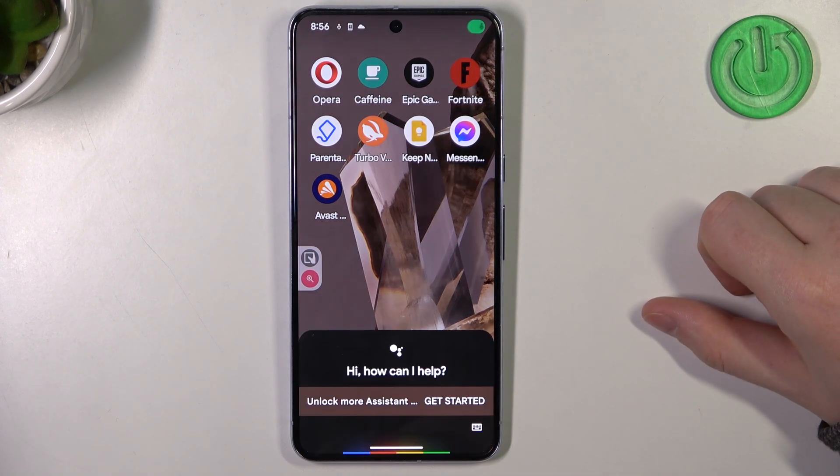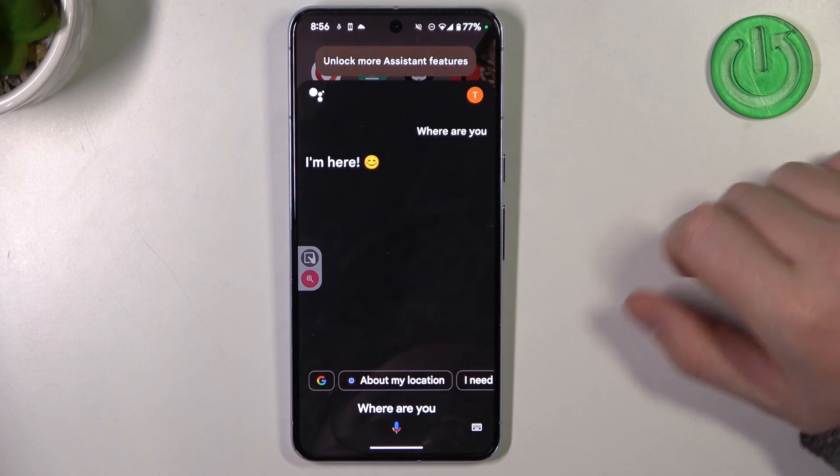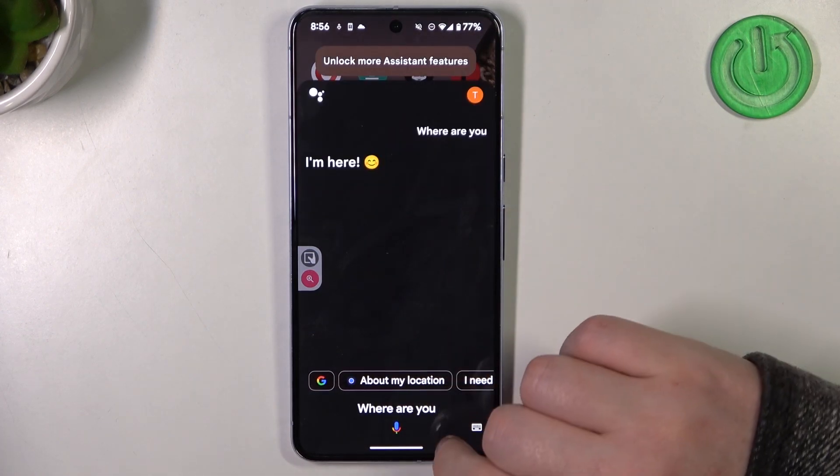Hey Google, where are you? — I'm here. Your phone will make a sound and that will make it easy to find it.